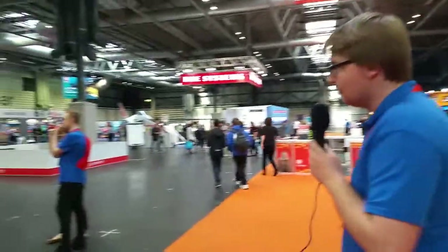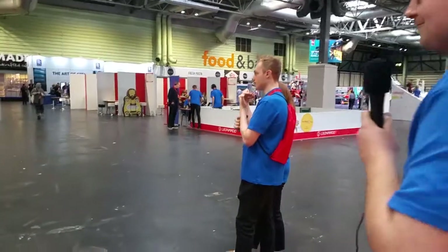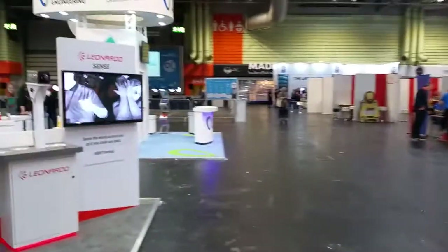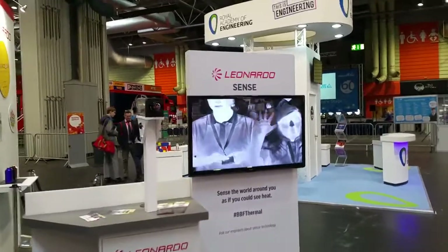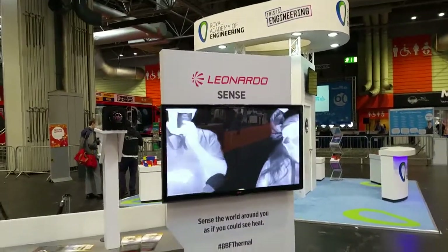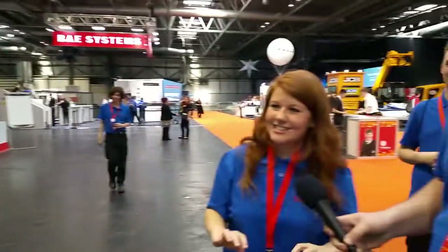The next thing we're going to look at is one of our thermal imaging cameras — this is our sense activity. We've got Rhys and Emily here just demonstrating the thermal imaging camera. Children can visit the stand and have a go with it. This thermal imaging camera has been used in Big Cats and Planet Earth.